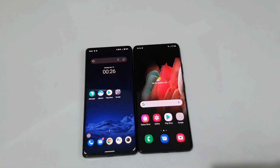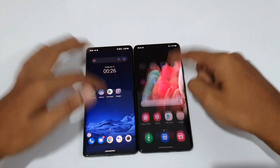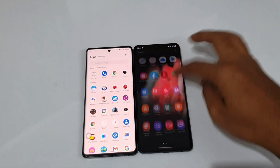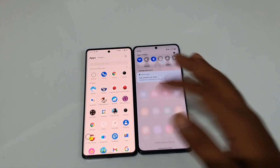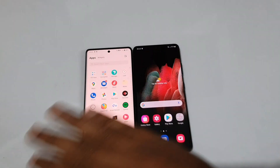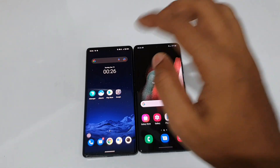For 5G bands, the Galaxy S21 Ultra supports 13 5G bands while the Vivo X70 Pro Plus supports 10 5G bands. On the UI side, the Galaxy S21 has One UI with a wide range of customization, icons, and notifications, plus one-handed usage support. Galaxy S21 gets 3 years of promised software updates — overall the UI is very comprehensive.